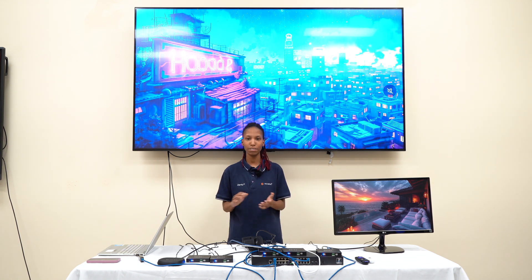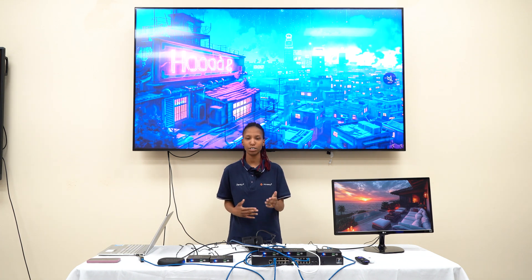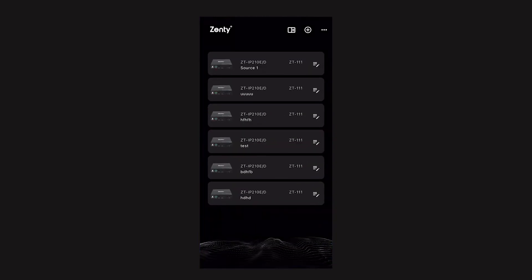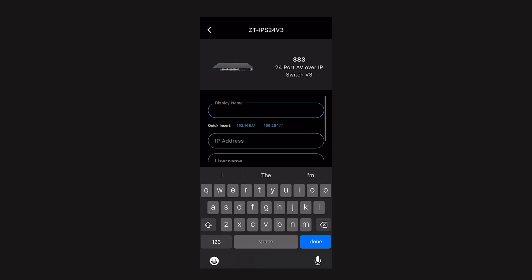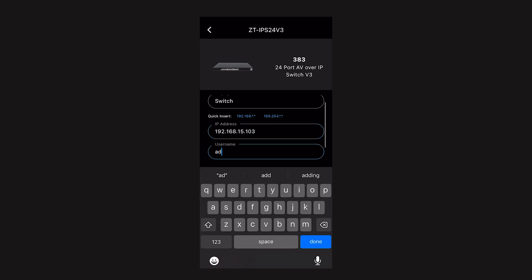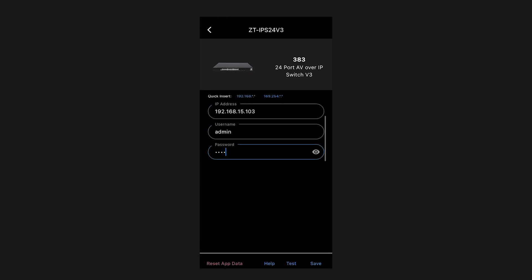Now that we have the web set up and everything is on the network, we can move on to the app and get our switch connected. Go to the Zenti app and hit the plus sign, then select Switch. We're using the ZT383 or the IPS24v3. The display name can just be 'switch' or whatever you'd like. Enter the IP address 192.168.15.103. The username is admin and the password is admin. Hit Done.